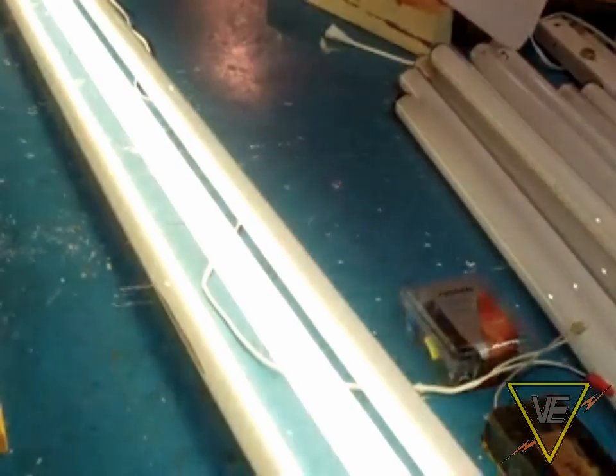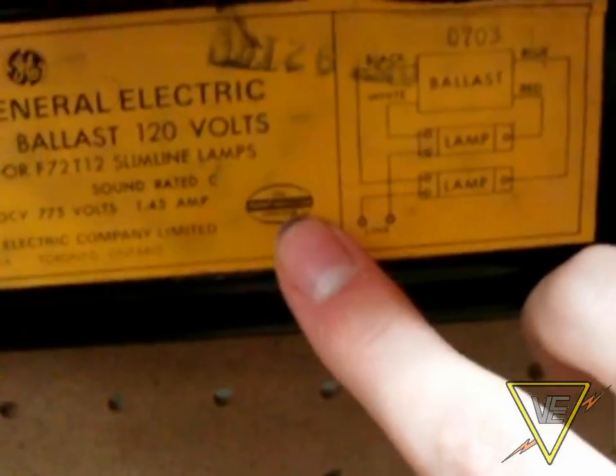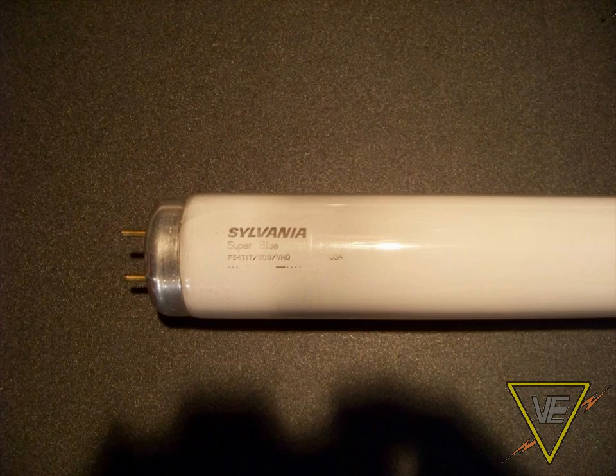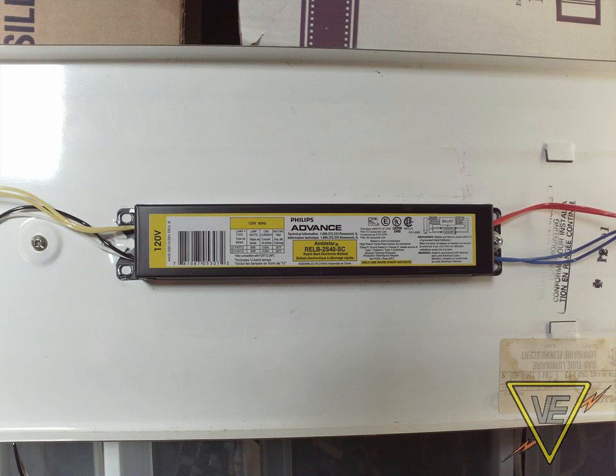This was the last type of fluorescent lighting system we would see in this lighting maintenance series. If you have a high-output or very high-output fluorescent fixture, they are similar to Rapid Start, aside from the fact that they run at respectively 800 and 1500 mA. As for electronic ballasts, we may cover those in the future.